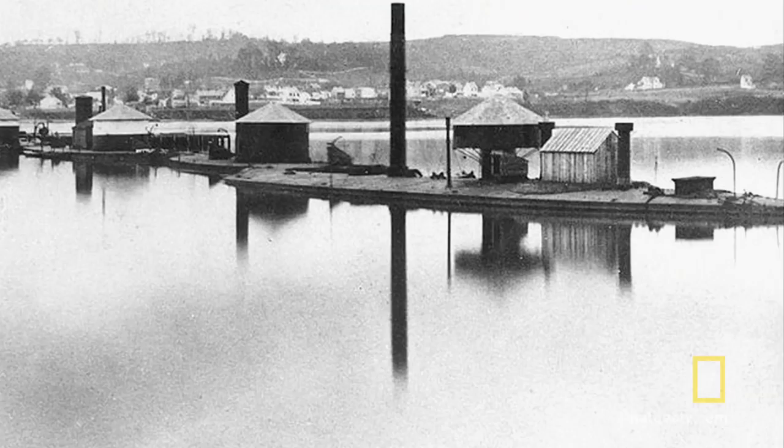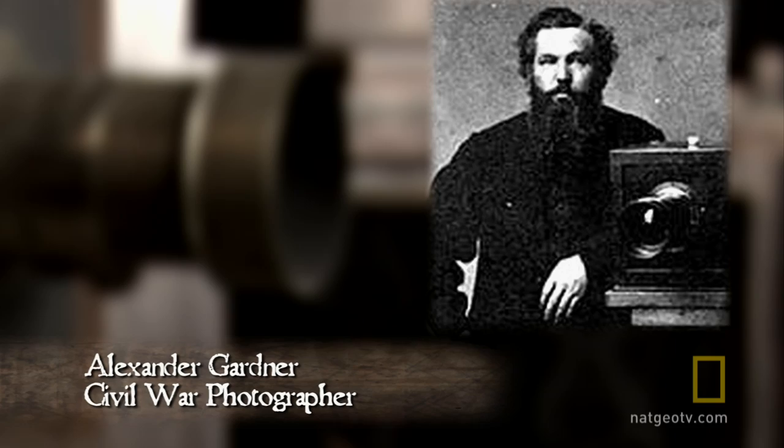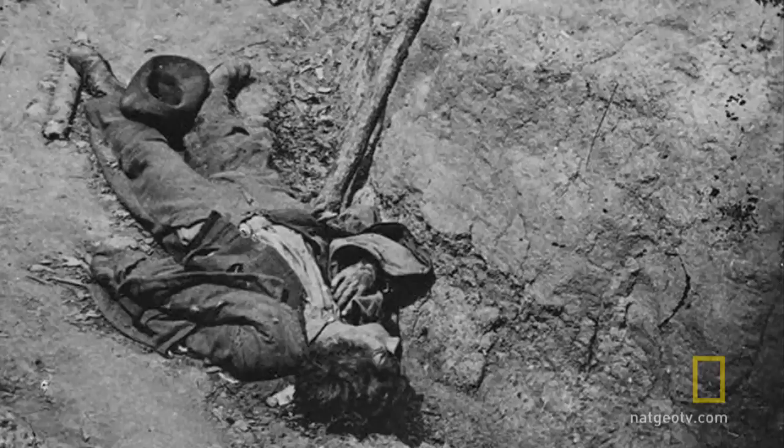In 1865, one of the most famous photographers of the Civil War prepares to board a U.S. Navy ironclad ship in the Potomac River. His name is Alexander Gardner. For nearly four years, Gardner has photographed some of the most heinous battle scenes of the Civil War.